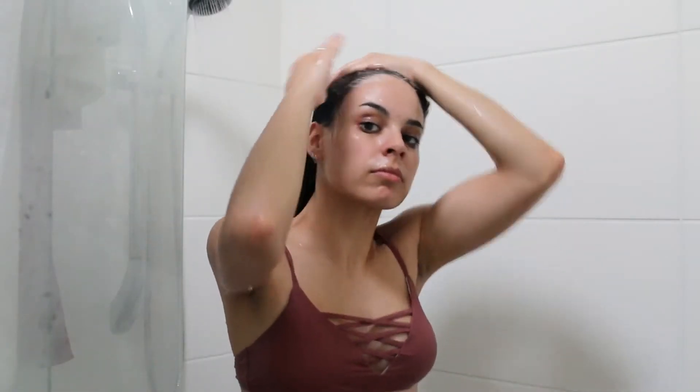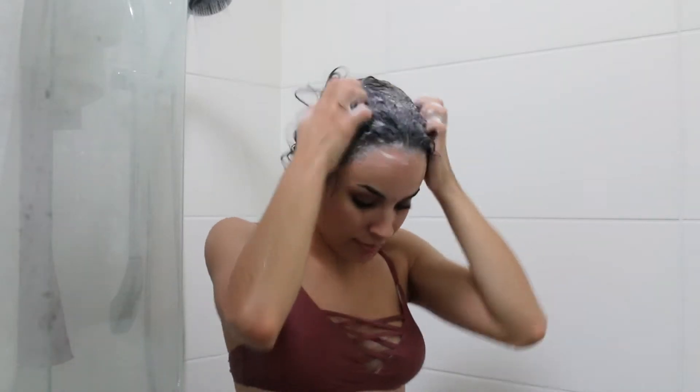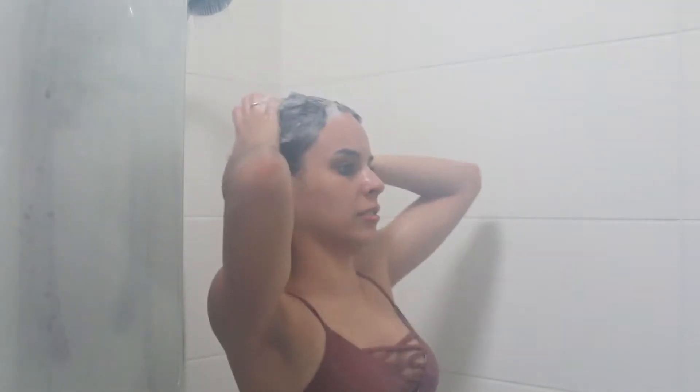Next I'm going with my Matrix Biolage — I don't know how to pronounce it — but this is the shampoo I use and it's a mint-based shampoo. It's awesome for super oily hair, which is what I have, so if you suffer from oily hair definitely have a look at this. Then I'm just having a bit of a dance in the shower. I rinse out all the shampoo and I do this twice just to make sure my hair is extra clean.